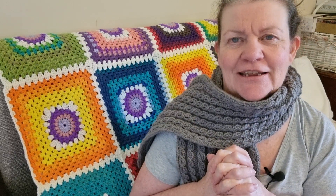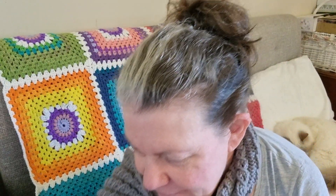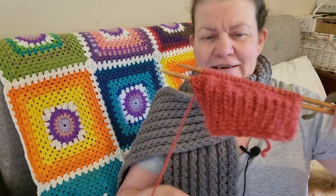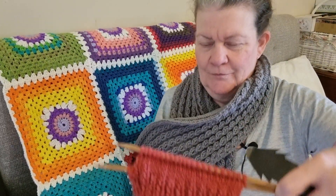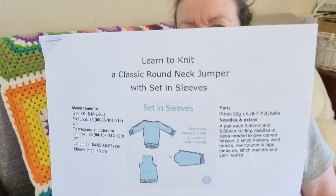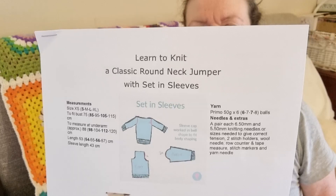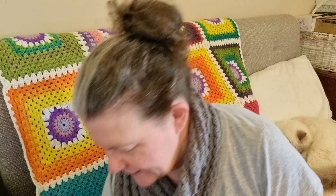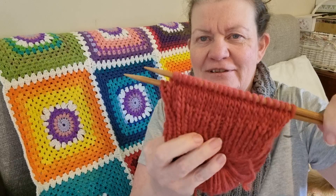I've also started knitting the Learn to Knit Classic Round Neck Jumper with set-in sleeves. It's a beautiful yarn — absolutely gorgeous. I love it, and to knit with it is just so beautiful.